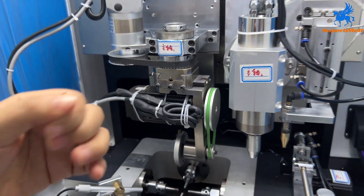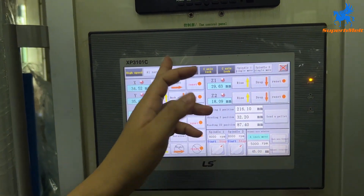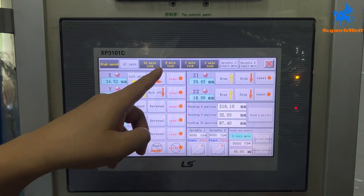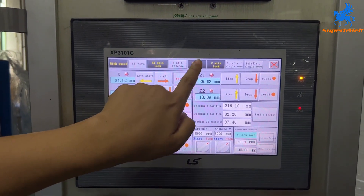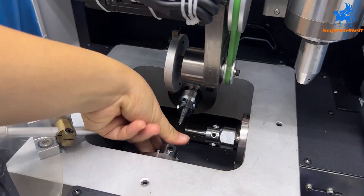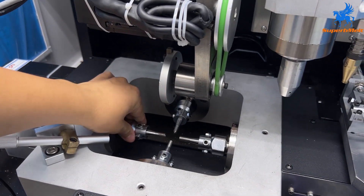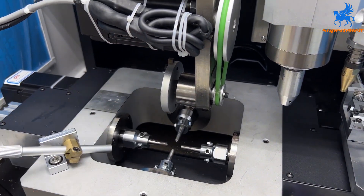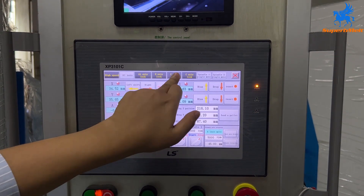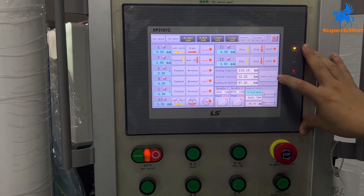Same for the other axes. For B, C, and the spindle, you need to unlock from here. Open B and C — after you open, you can move here to change the tool, the small cutting tool. After you change it, lock it again.